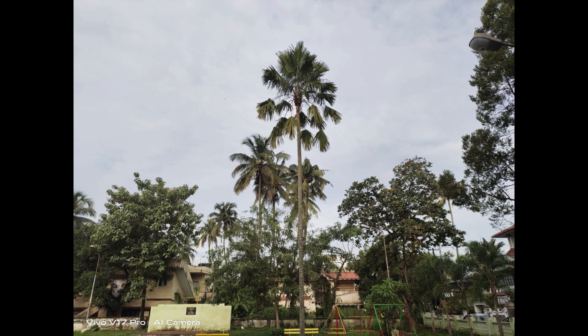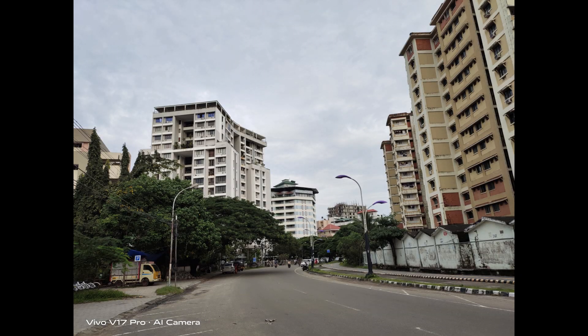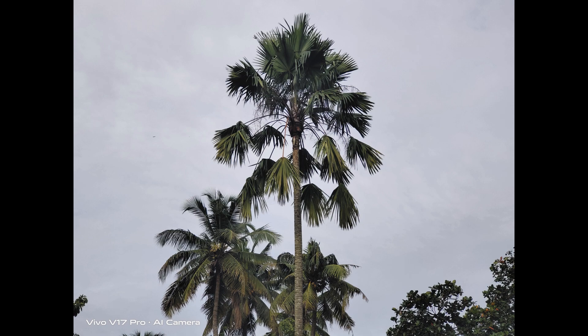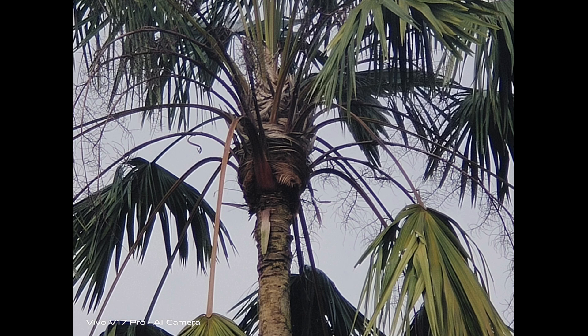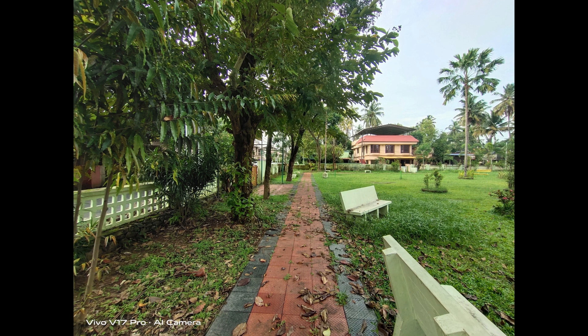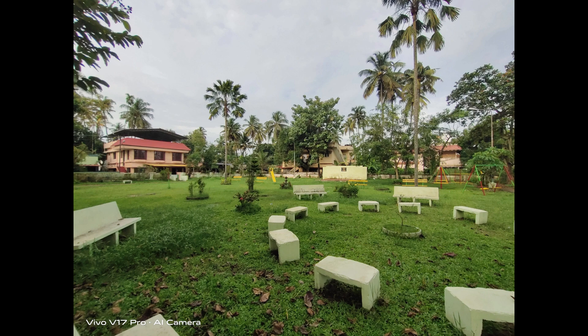There is also a 13-megapixel telephoto lens capable of 2x optical zoom and 10x digital zoom. The quality of the zoomed photos is pretty good with no drastic loss of details. The 8-megapixel wide-angle camera also performs quite well — colors are good, though sharpness is not as strong as the primary camera, it is still very usable and does a pretty good job.